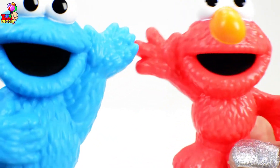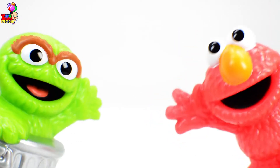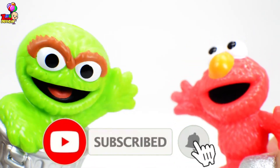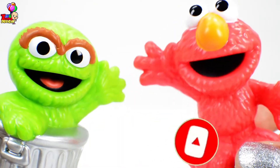Hi kids! You better keep on watching — we're gonna have some fun activity! There you are, Oscar! I've been looking for you! Seems like I cannot hide from you, Elmo! Come on, Oscar! We're gonna have fun! Let's call on the whole gang!